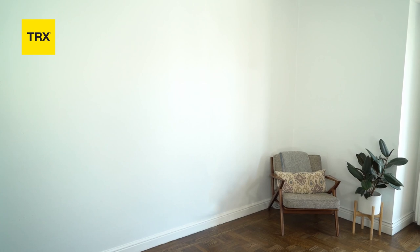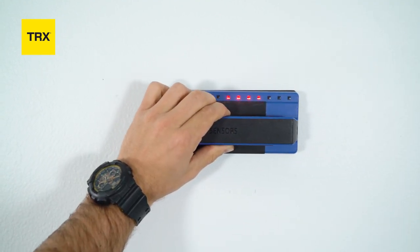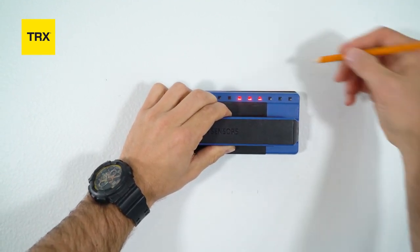The TRX Invisi Mount can be installed in a wall stud approximately six feet off the ground and three feet from any adjacent wall. First, find a spot on a load bearing wall, an overhead stud, or a beam that is seven to nine feet off the ground. Use a stud finder at multiple points along the stud to make sure it's at its center.